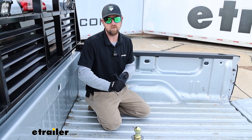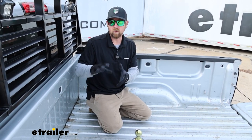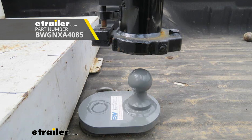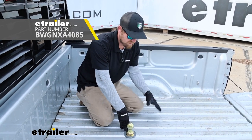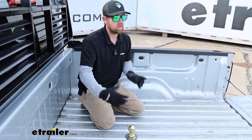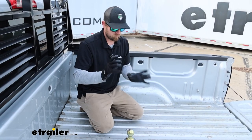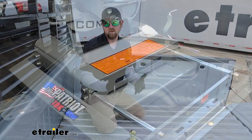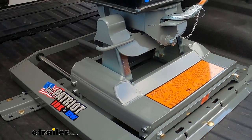For those of you with short beds who are concerned about cab clearance, B&W offers an offset ball that drops down into here and places the ball a little bit further back to buy you some more space. And if you plan on using the Companion or fifth wheel, they make a fixed one for long beds. If you plan on using that setup with a short bed, they make a sliding type one, so when you go to make those tight turns, you can unlock the hitch and it'll slide back and give you all that extra clearance.